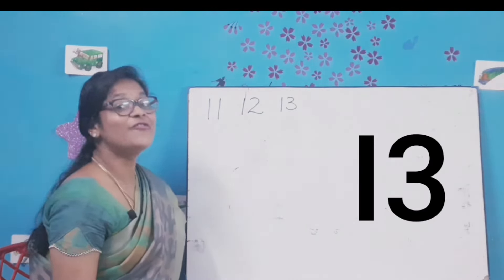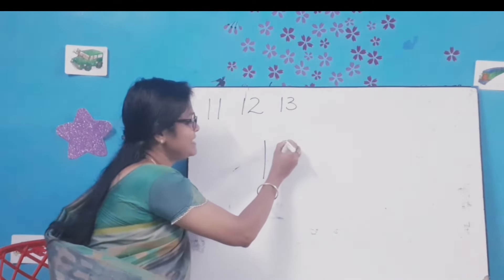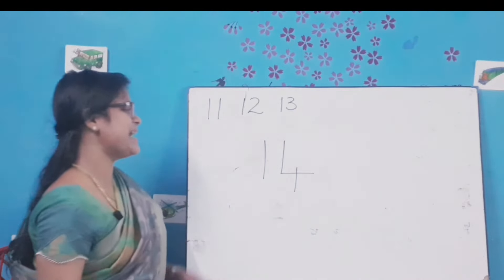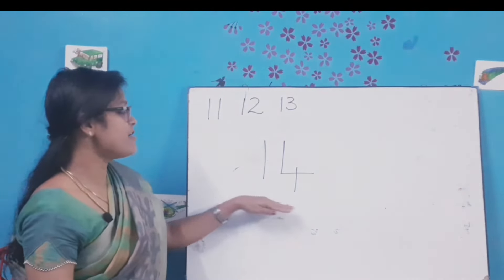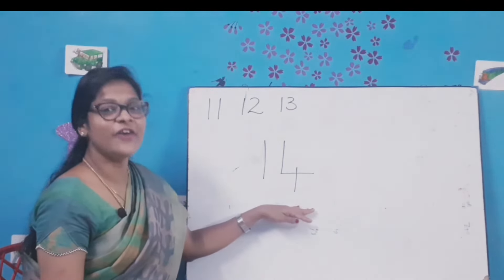Very good! Next number 14. Draw a standing line, another standing line, a sleeping line, and cut the sleeping line. What number is this? 14. 1-4-14.